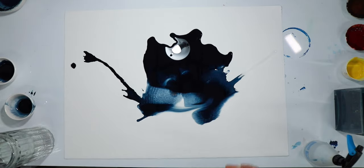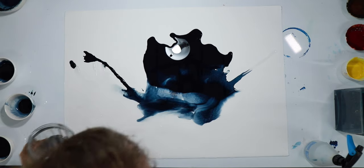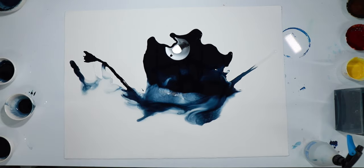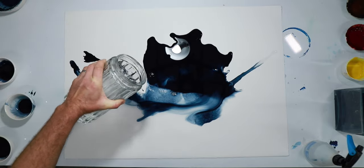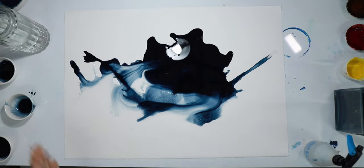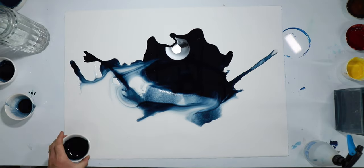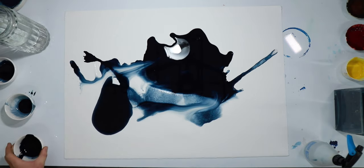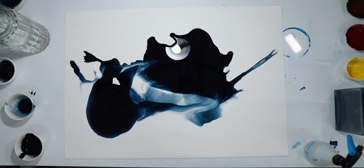It's actually nicer when you wet the page and then pour into the wetness, which is very interesting for me. It's a very hard process to control. That is beautiful, that is beautiful.